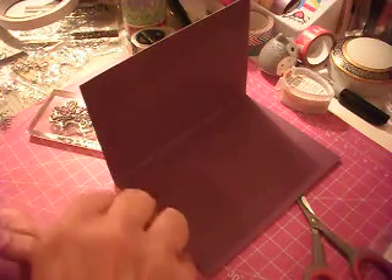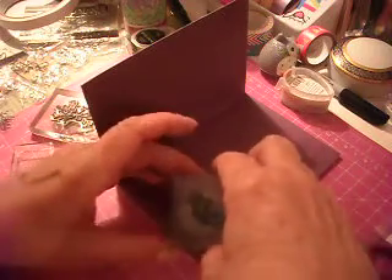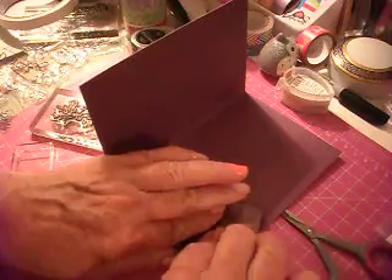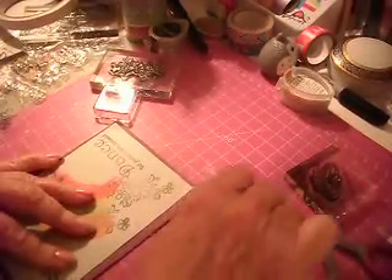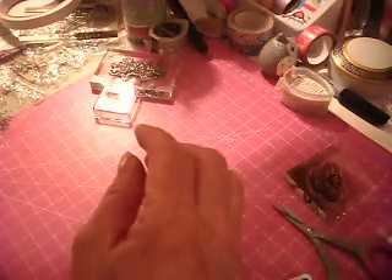And then I'm going to just put a little butterfly on the inside. And there we have it. So that's another card that I've done, and another card is done. These will be really fun to send out.